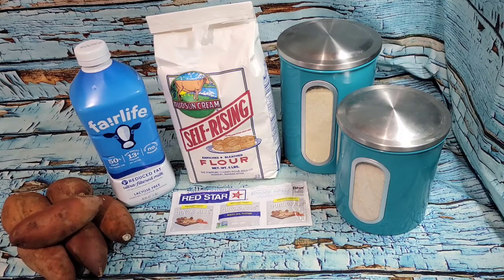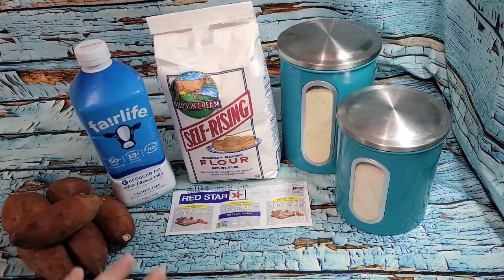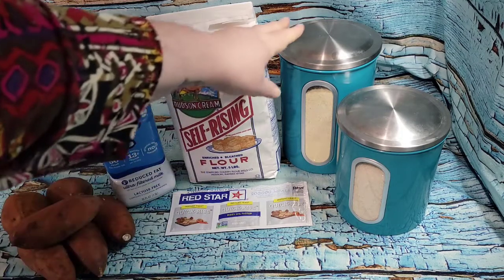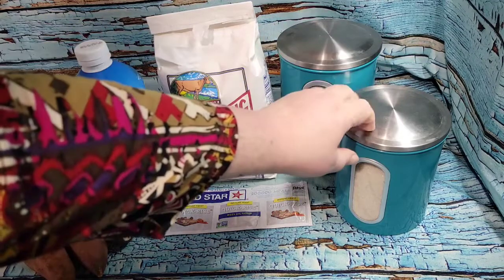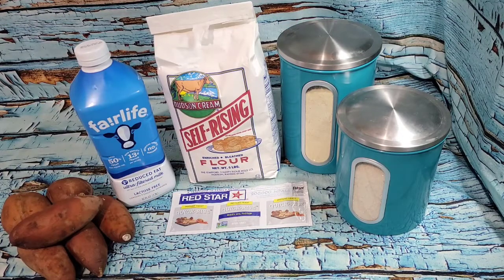She said you can use self-rising flour or all-purpose flour with baking soda and salt added in. I have self-rising flour that I use for my two-ingredient dough, so I've got that. The milk needs to be warm — 110 degrees — and I do have a food thermometer so I'll warm it up a little bit at a time. There's also some cornmeal: you butter and cornmeal the baking dish and put a bit on top. The recipe is basically self-rising flour, yeast, sugar, milk, and cornmeal — that's it.